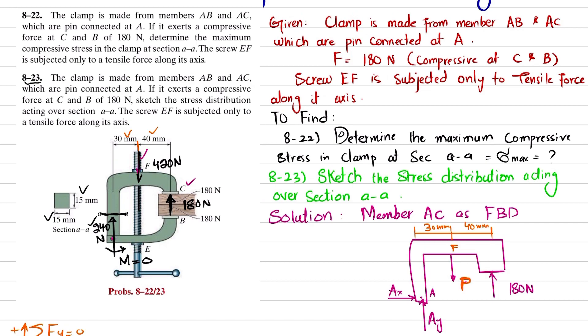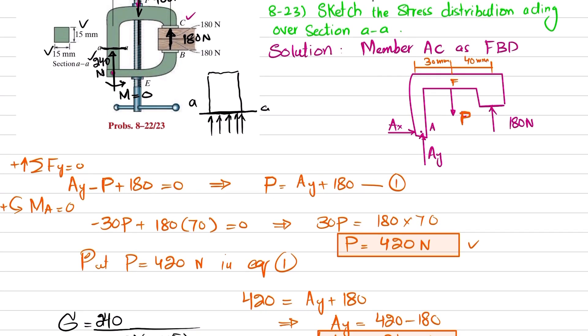For problem 8-23, the statement is the same but asks you to sketch the stress distribution acting over section AA. Since the stress is compressive, the stress distribution over this surface is uniform. Because there is no moment produced, there is no bending stress — only a normal stress: sigma maximum equals 1.07 MPa, compressive.